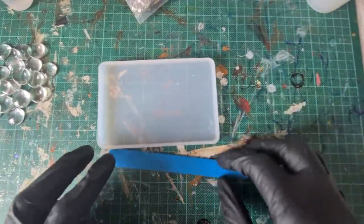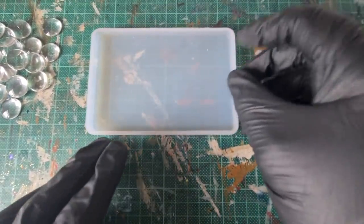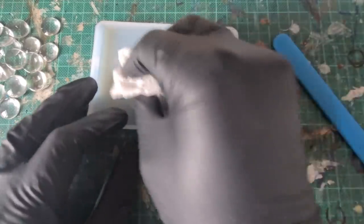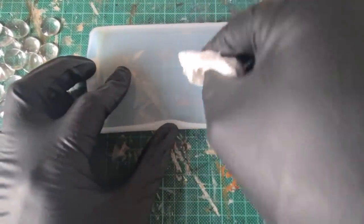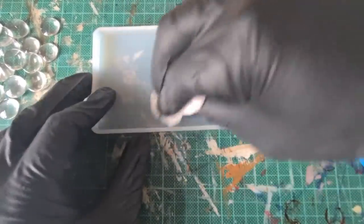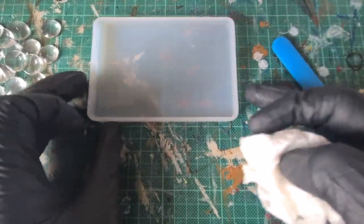While it's degassing, here's a really important part: you need the depth of your silicone mold to be higher than the actual glass cabochon. Also make sure it's really clean — I'm using isopropanol, though you could use soapy water. Give it a thorough clean to make sure the glass sticks to the mold, because we don't want silicone getting underneath the glass.